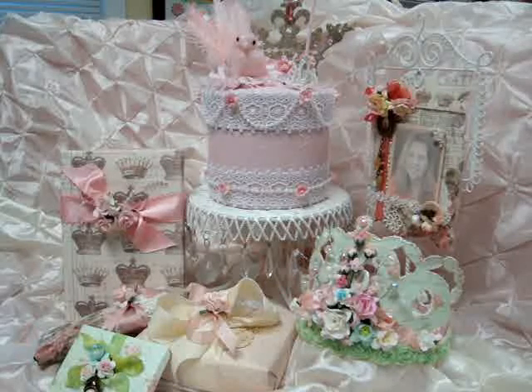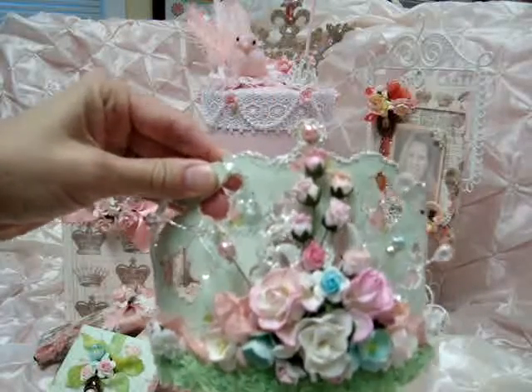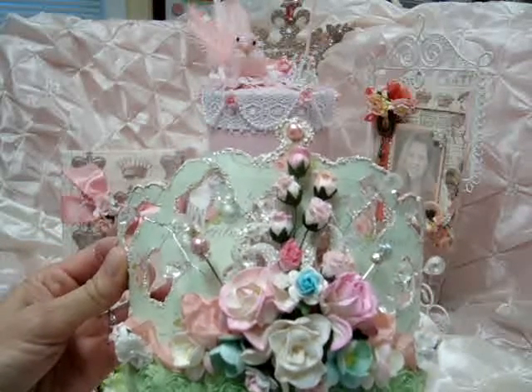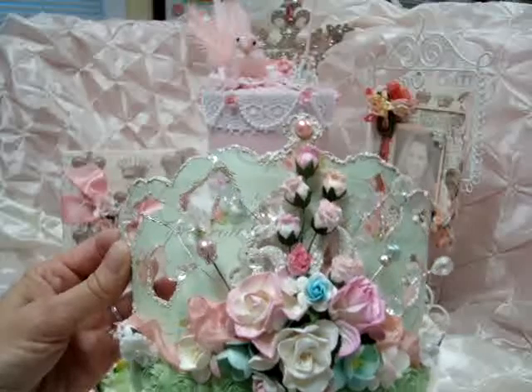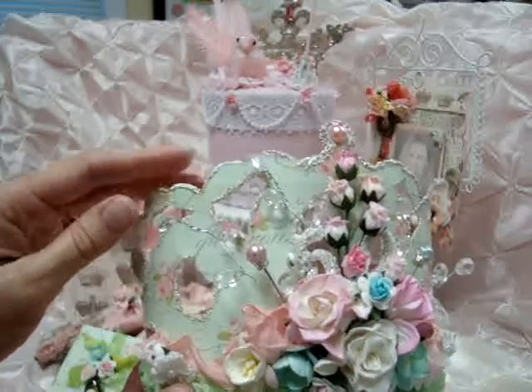I decided to make my sister, who's turning 50, a 50th birthday ensemble and I went with the crown theme. So I started with a birthday crown. I cut it out on my Cricut, and I didn't have any cartridges that really had a good crown, so I ended up welding a crown from the Little Princess with one from the Gypsy cartridge to get this shape.